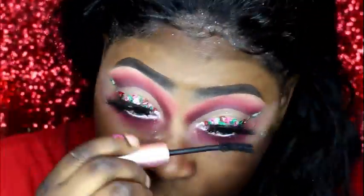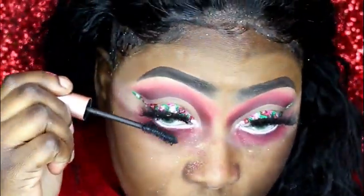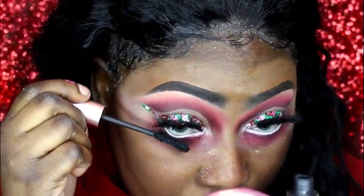After applying some mascara, I went ahead and applied my foundation. My favorite one is the Black Opal foundation in the shade Au Chocolate, and I apply that to my entire face.